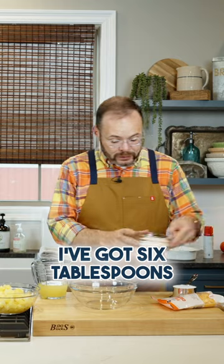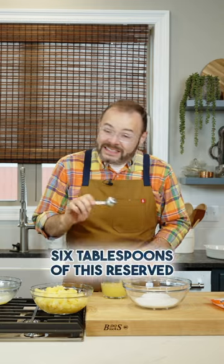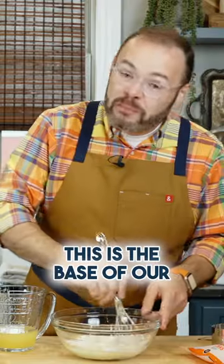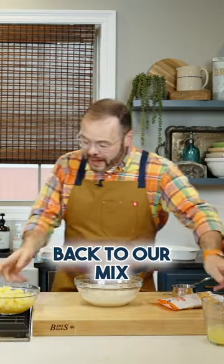I've got six tablespoons of flour. I'm going to add a cup of granulated sugar and then I'm going to add six tablespoons of this reserved pineapple juice. This is the base of our sauce. We're gonna add our pineapple back to our mix, and this is going to go in our baking dish.